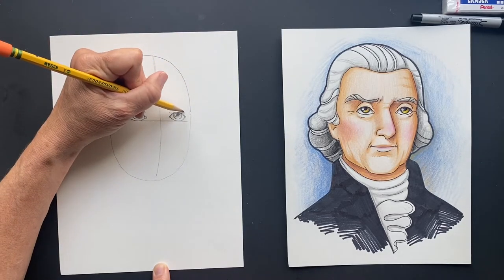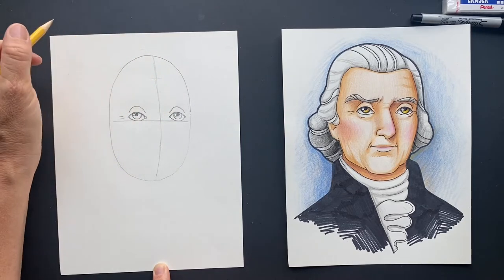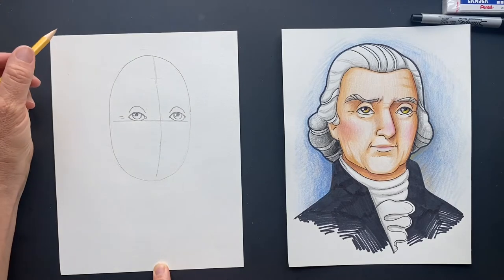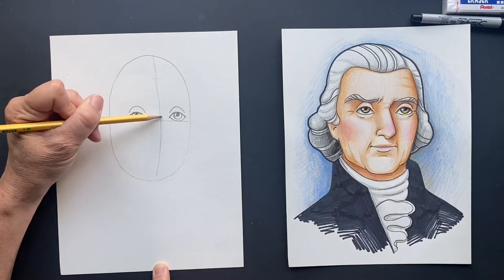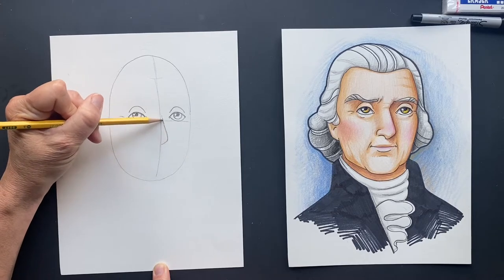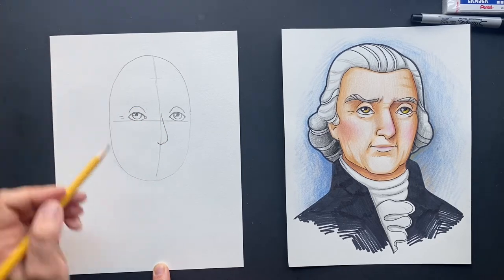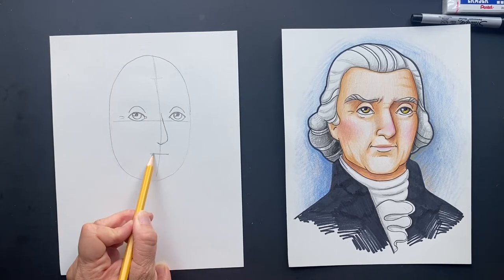Back then they'd work on farms and everybody worked together — it's a little different than today. Now on this line we are going to do his nose, so it's going to come down. And then we're going to have his mouth somewhere right there.